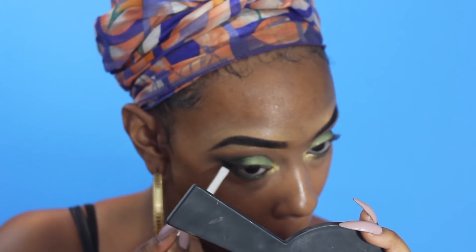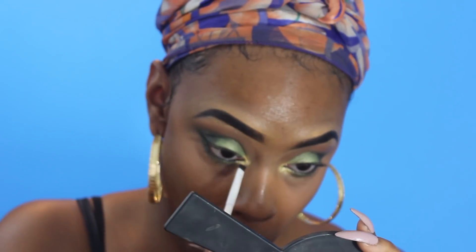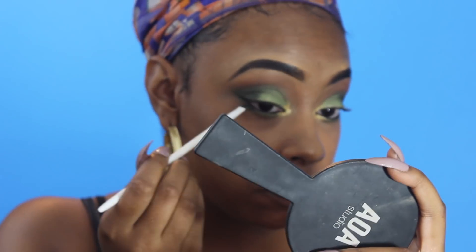Now my queens, I will be adding lashes, but these lashes are from the local beauty supply store. I will try to find them online — they are the INV lashes in Malibu, and I'm going to try to find them online. I'm pretty sure they're online somewhere.